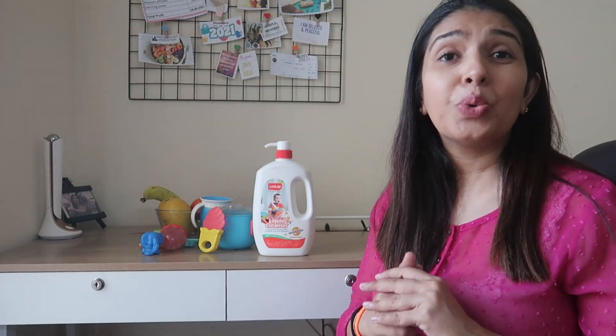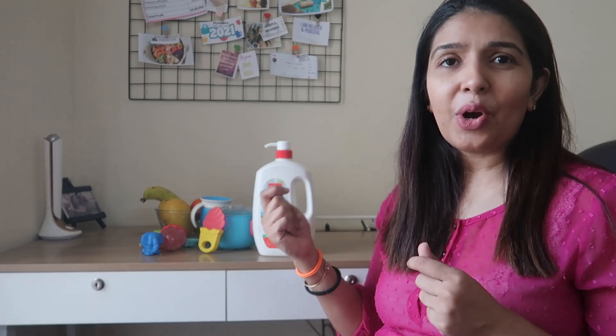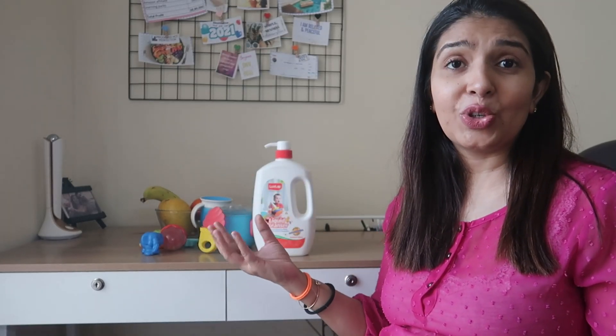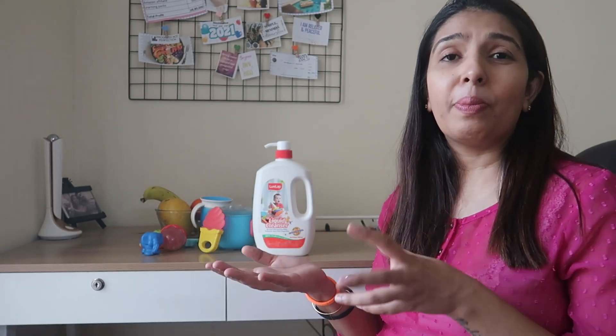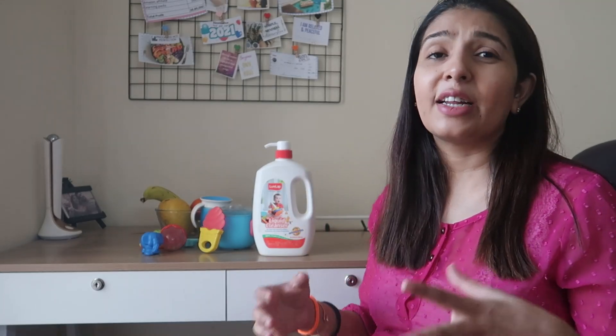Now I will tell you quickly how we use this cleanser. Basically, you take a normal sponge — and I would suggest you have a separate sponge to clean your baby's toys, utensils, and all these things. You can directly wet the sponge, put some drops of cleanser on it, and clean whatever toys or utensils you want. If you do it with warm water, it will be even better.